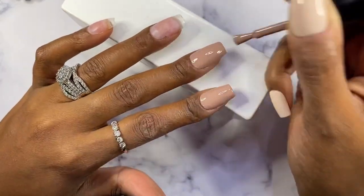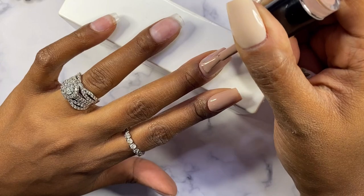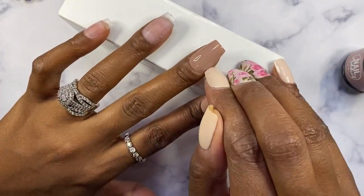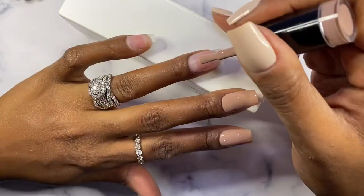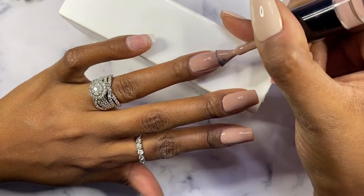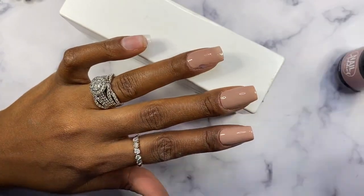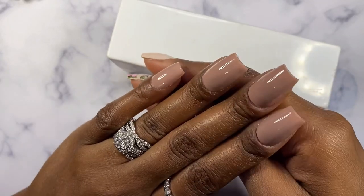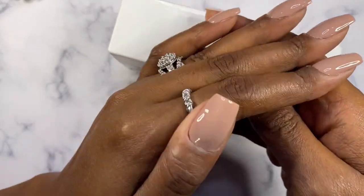Before we get to all that, I really want to take a second to thank all of my new subscribers and all of my loyal subscribers who have stuck with me to this point. I am almost to 900 subscribers and I can't even believe how fast this has all happened. I'm gonna be at a thousand very soon!